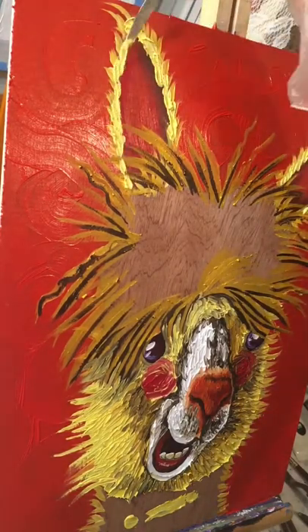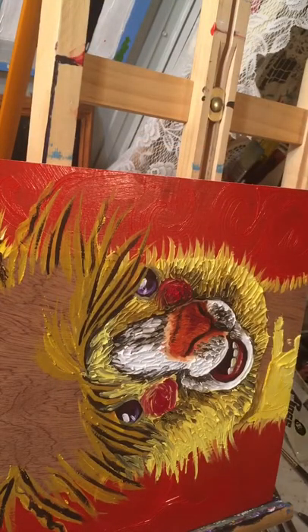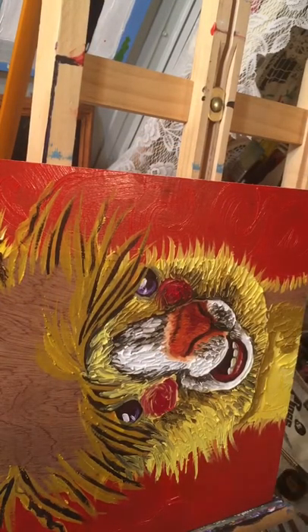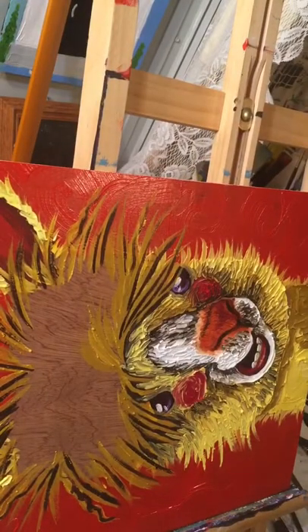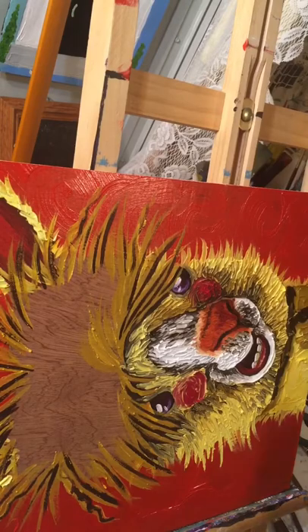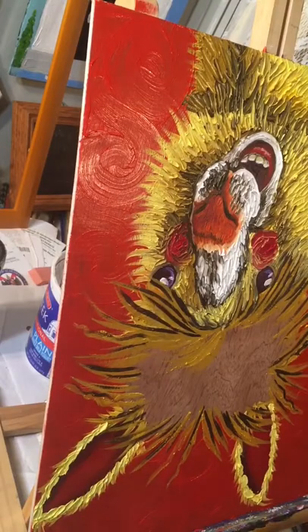I've only painted one thing last week — I've had so many shows and been cleaning the house. I rotate the board so I can reach the neck area, put in my shadows, then use a brush to do the edges of the fur, and then use my small palette knife to do the texturing. Now it's time for the thatch of hair.